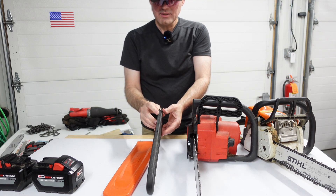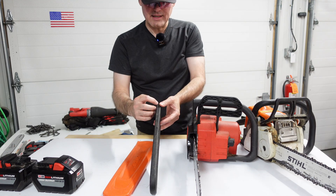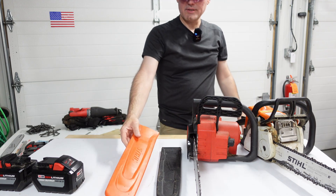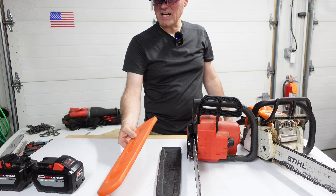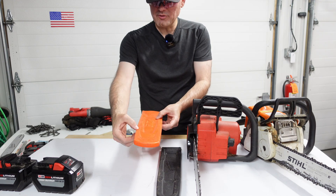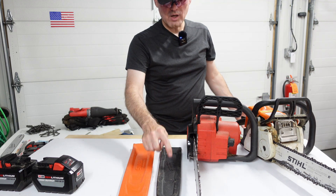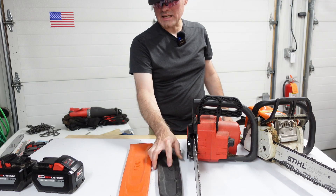The Milwaukee's sheath is thin and flimsy — it gets caught on the chain, it's all cut up with holes in it. The Stihl's sheath has probably seen just as much use and is better designed: it pinches the blade and has lots of room for the chain. Milwaukee, when you do a Gen 2, it wouldn't hurt to do a bit more redesigning there.